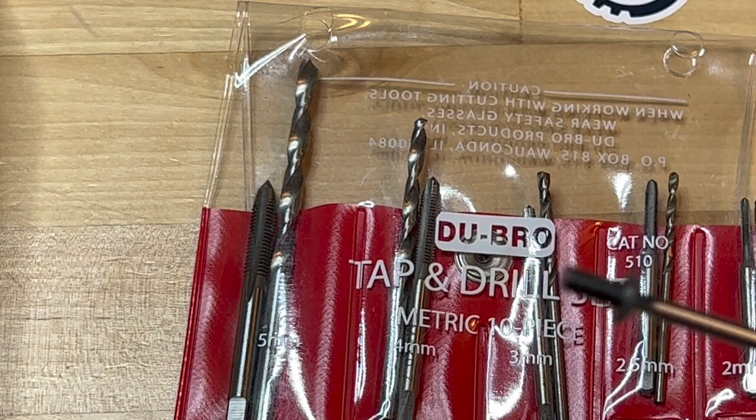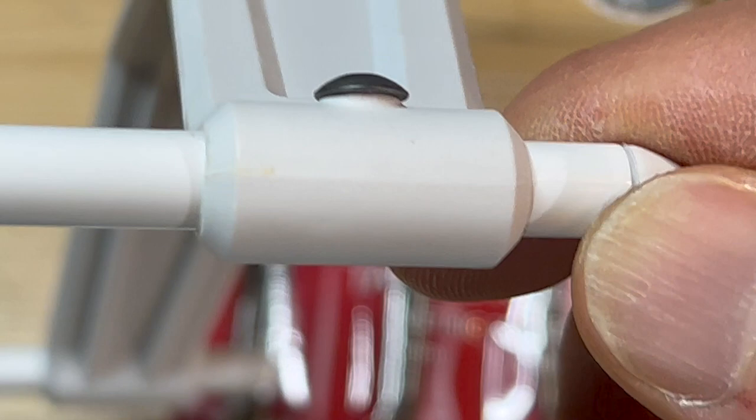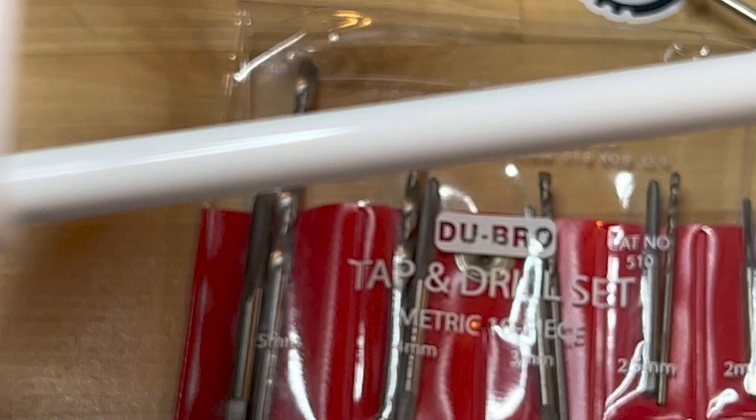The results are actually pretty good. When I inserted the bolt, it went in very nicely, and that's going to look pretty sharp.